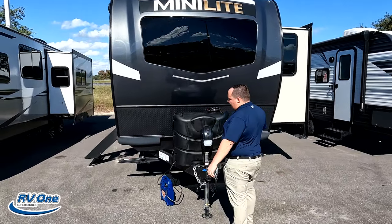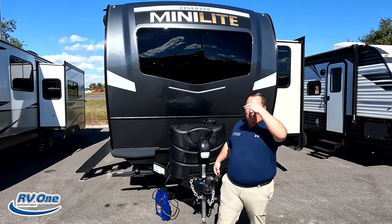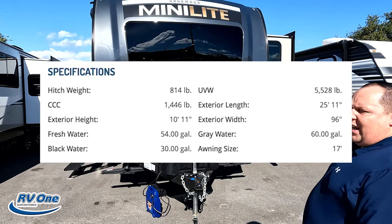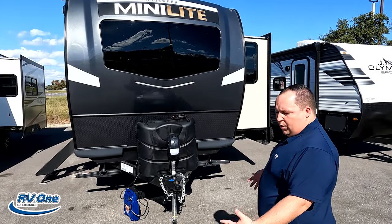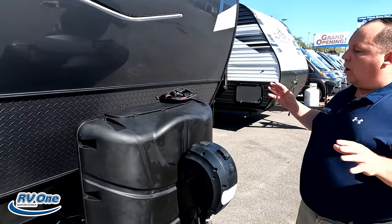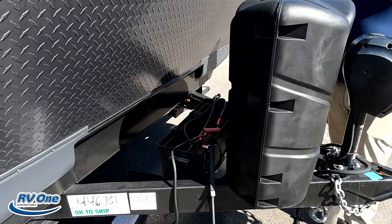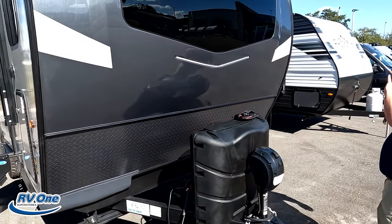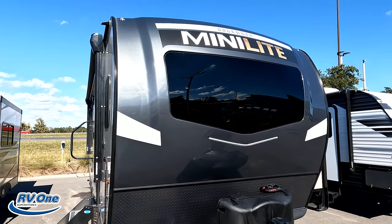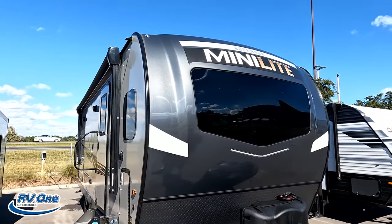The model is Rockwood Mini Light 2506. The tip-to-tip length of this travel trailer is 25 feet 11 inches. The dry weight is 5,528 pounds, and the hitch weight is 814 pounds. Always remember to use a weight distribution bar. Right up here we have a nice power tongue jack. Propane tanks go here — you can actually get the bigger 30-pound tanks — and your batteries go there. This is the Rockwood Mini Light with all the Rockwood features.